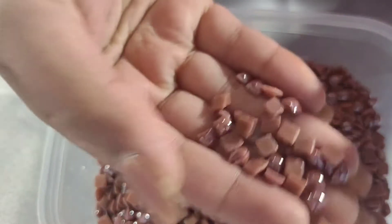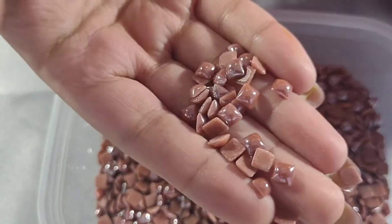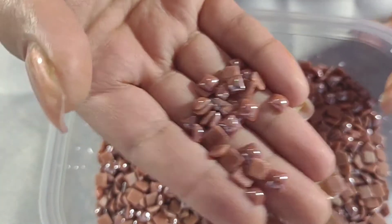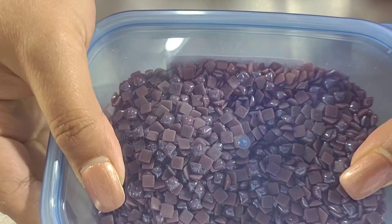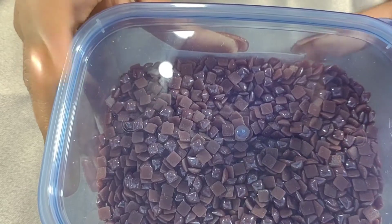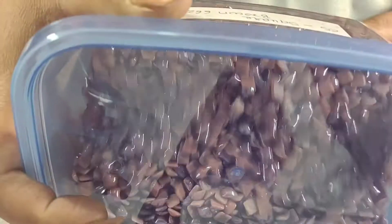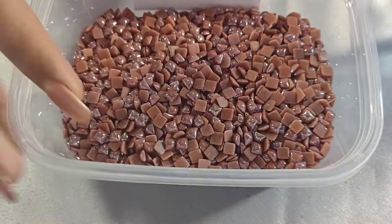The next one I have are these brown squares, and they are also hot fix. A lot of projects are coming out using this stone, so definitely consider subscribing to my channel — I'll be doing a lot of projects with these hot fix stones. These are the brown squares.